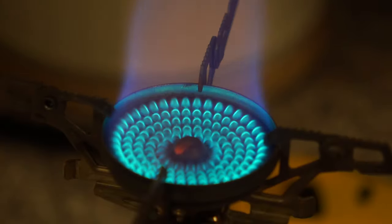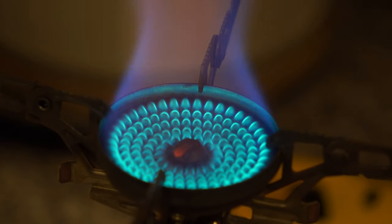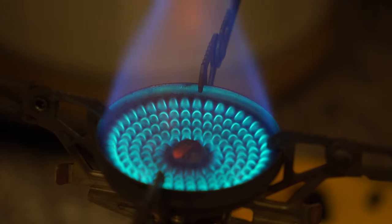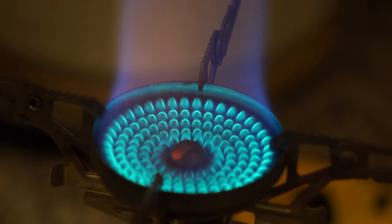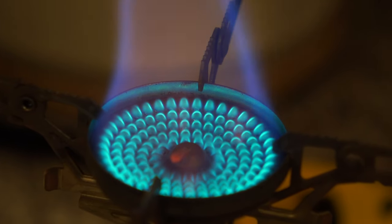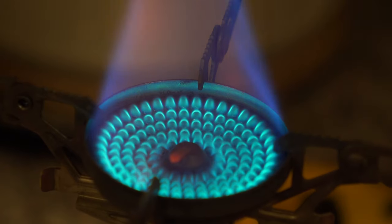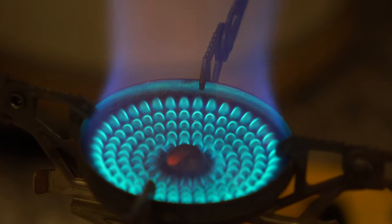There we go — absolutely faultless, working absolutely fine. Before I go, a couple of pointers: make sure you chill your empty canister in the freezer for about 10 minutes before you start — it allows the donor canister to transfer its fuel in a liquid state. If you're starting from scratch with a brand new full canister, weigh it first before you use it and take that weight down.